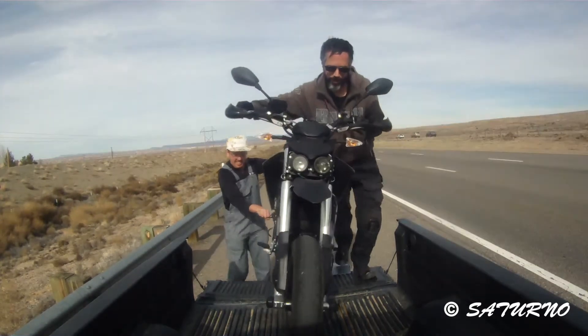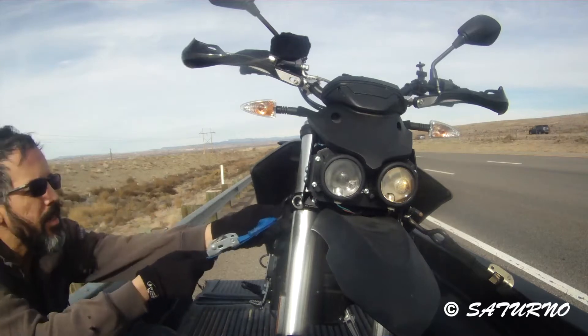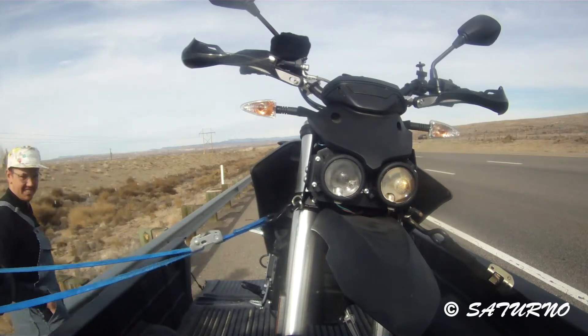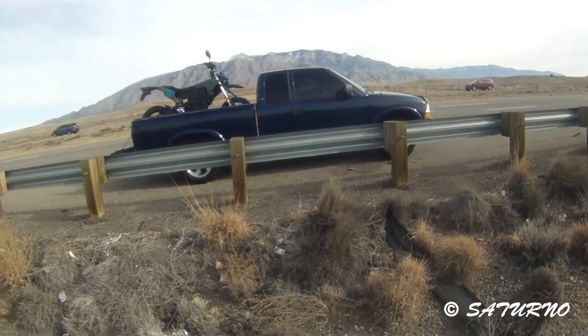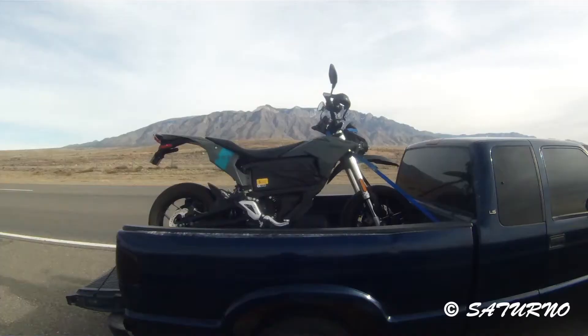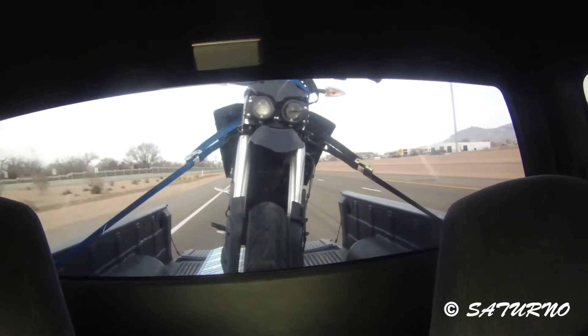I didn't quite make it to Albuquerque, but the bike went 45.6 miles — that is 5.6 miles more than the manufacturer says it will go on the interstate. The manufacturer estimates the bike will give you a 40-mile range on the interstate, and it gave me 45.6.